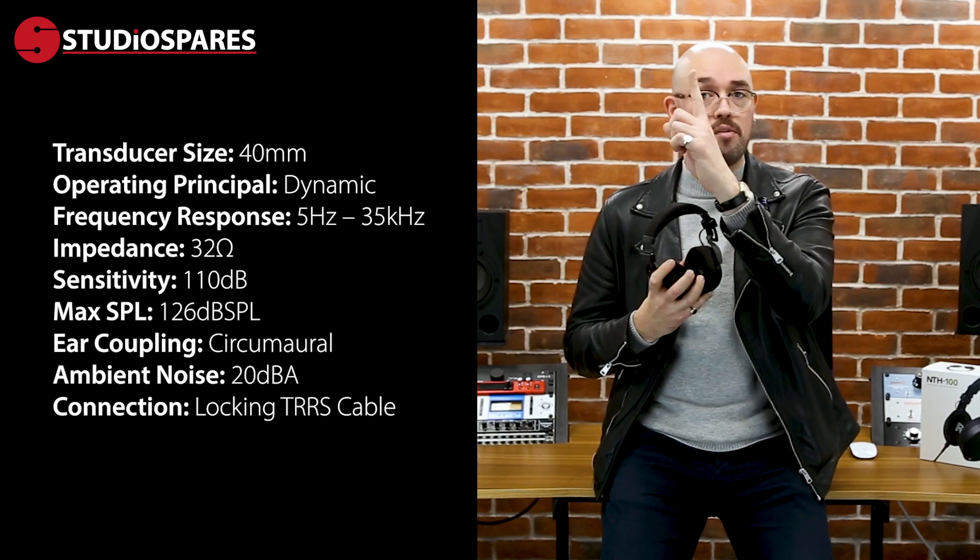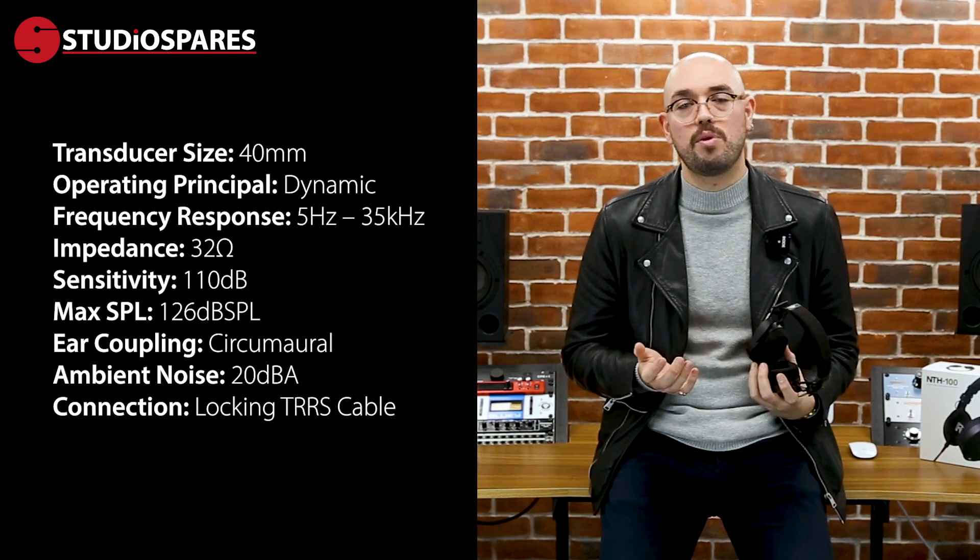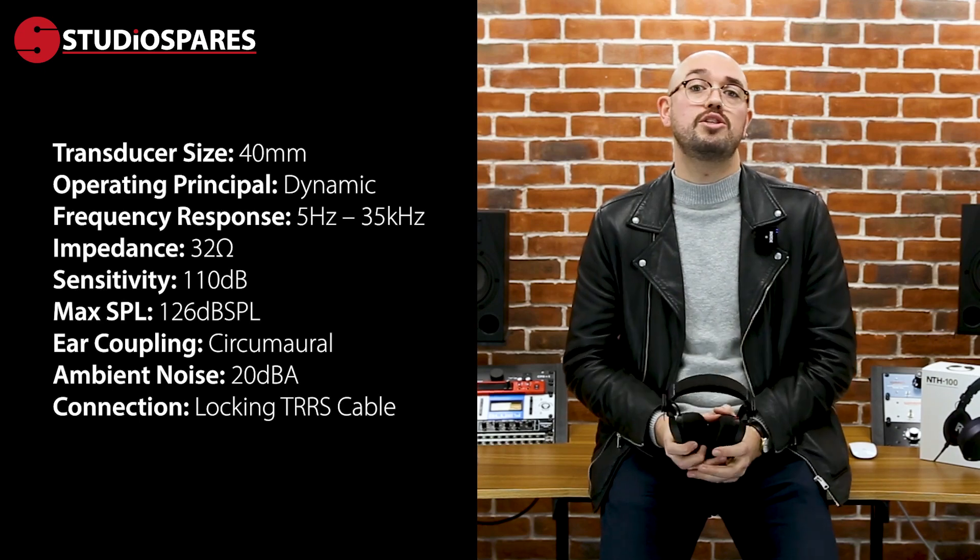Here is the full spec of the Rode NTH100 headphones. If you want to know more, just give us a shout at studiospares.com.